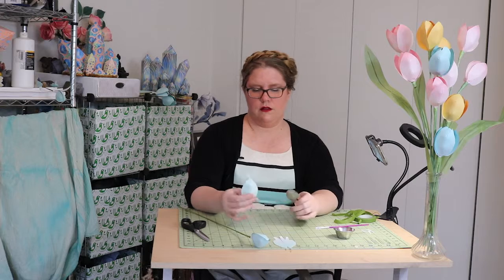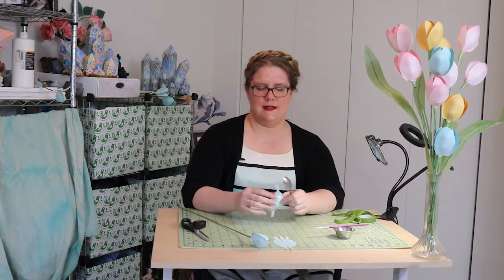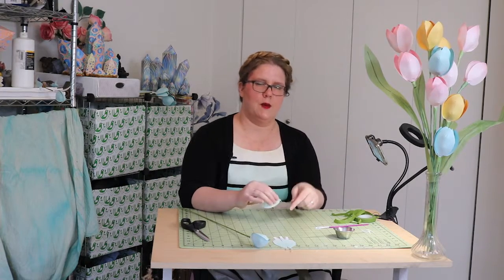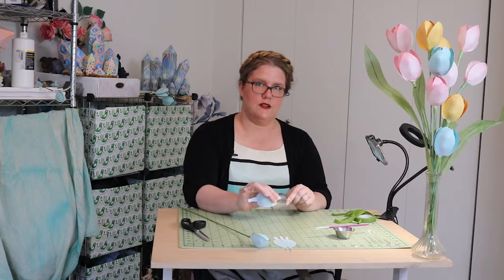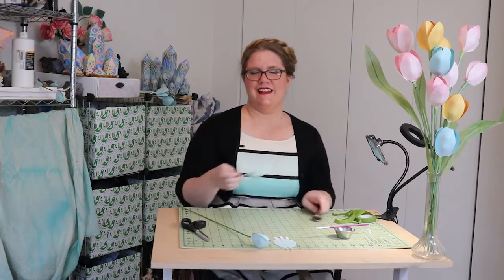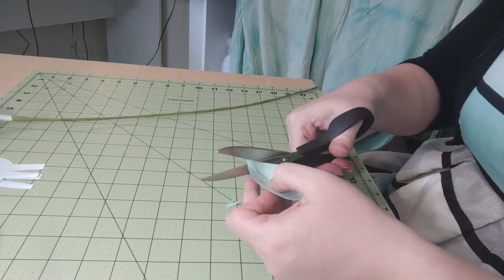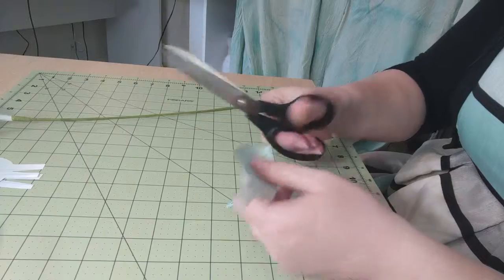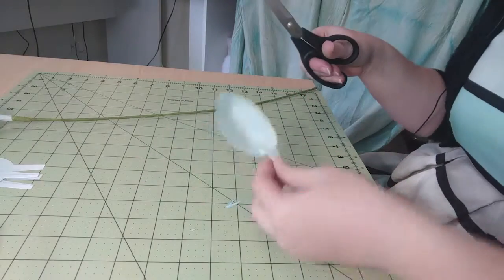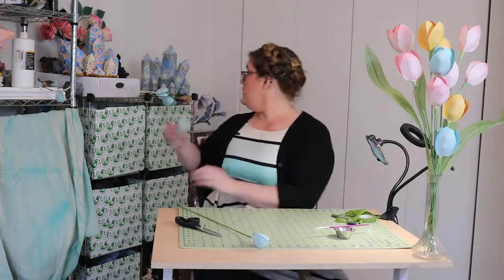Now we're going to smooth out some of those really tight points — that's not really what a flower looks like. That's why you wait for the glue to dry, because it'll want to come apart if you don't. And we're going to cut off those little antennas — we just want a nice pointy little petal, just like a real tulip.